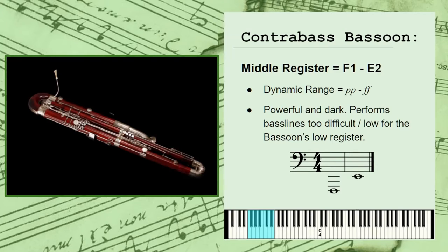The middle register spans just a little bit higher, from F1 to E2, with a general dynamic range of pianissimo to fortissimo, or very soft to very loud. This register is known for its powerful and dark personality, and will typically be used for bass lines that require a little more agility and control than can be delivered by the bassoon's own low register.